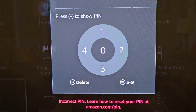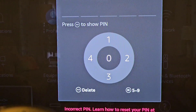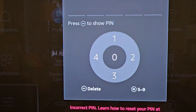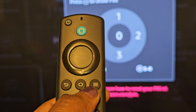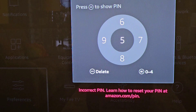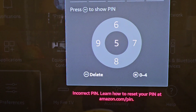See, it says 'incorrect PIN number.' But when you first go to set up your Fire Stick for parental control, numbers are already going to be there. So you're going to try to put in your number and you're not going to be able to. The secret — how to do it — is to press this little button right here, and that's going to change it from five to nine, or from zero to four.